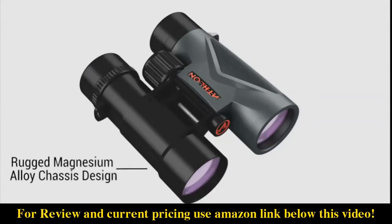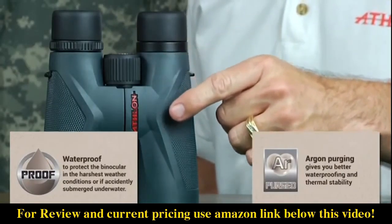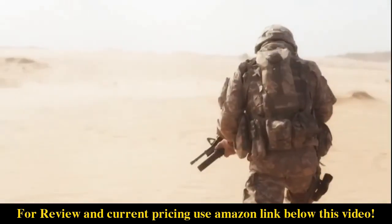The Midas binoculars are made with a magnesium alloy chassis that assures you your binoculars can handle the most rugged of conditions. In addition, the Argon Purge chassis chamber together with a robust waterproof design gives you the assurance that you are ready for the most challenging elements.